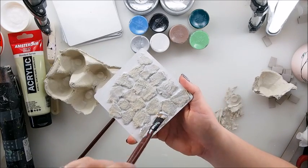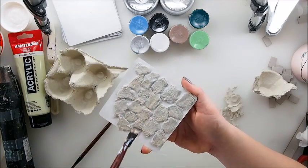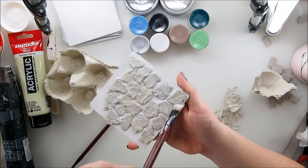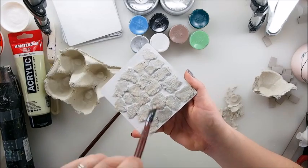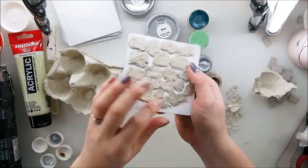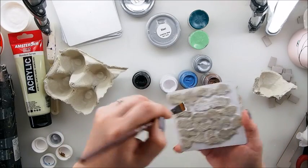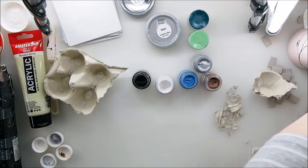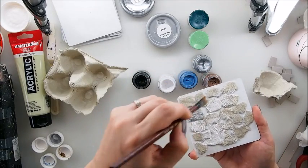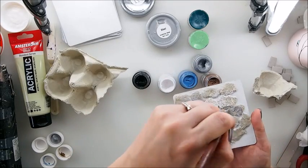I'm sealing and priming everything right now with the mud pouch. I've had this mud pouch for ages — it's a gloss mud pouch, about four or five years old, and it still works really really well. Once this is dry we can move on to the coloring part, which is always exciting to see whether it will look as we hoped. My wall is dry and my stones are dry — time to paint! I'm gonna start gently with white, just playing with the white and a touch of water.